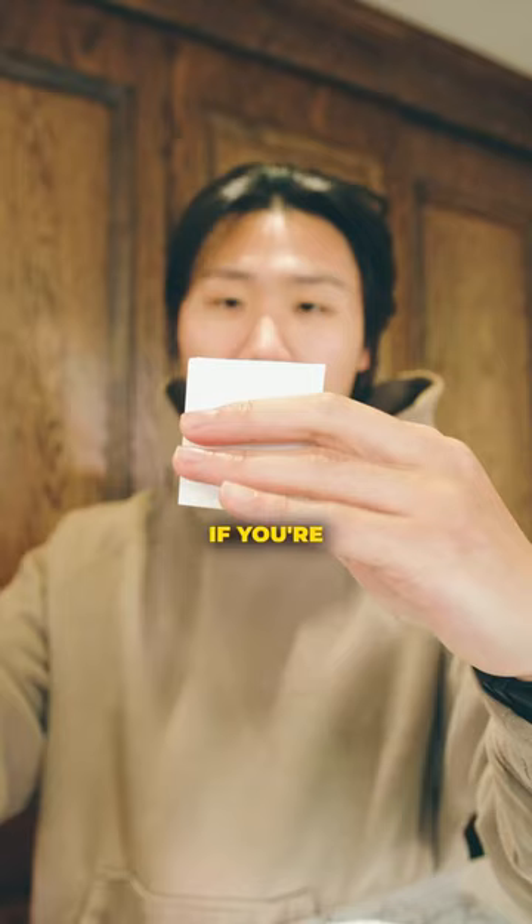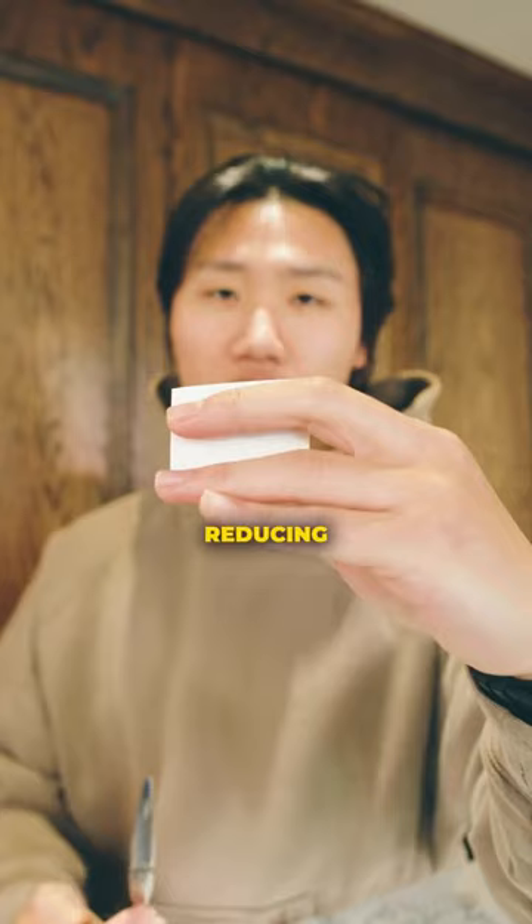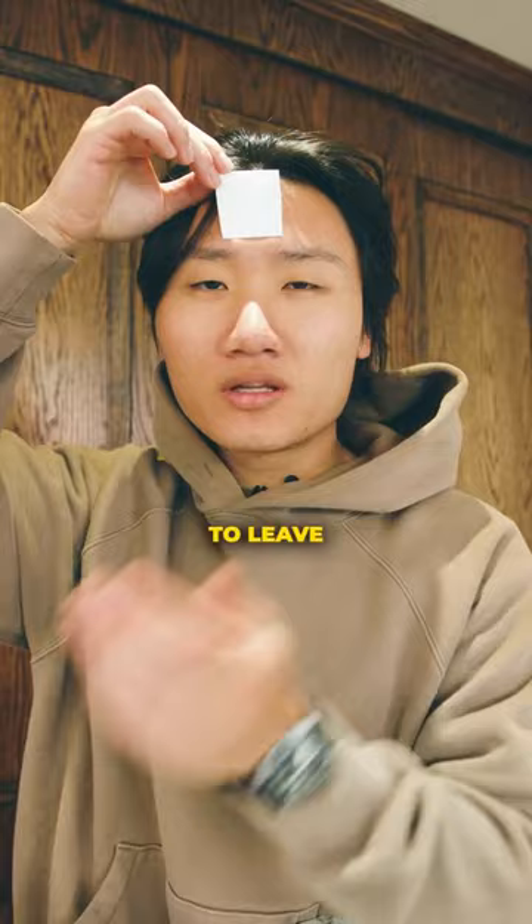If your barber is cutting your hair like this, he's most likely taking off length, reducing weight, and also setting a guideline. That's going to create a blunt finish with no texture and you're going to leave looking like a bowl. And that might be what you're going for, but if it's not, then you're going to stay tuned for the video.